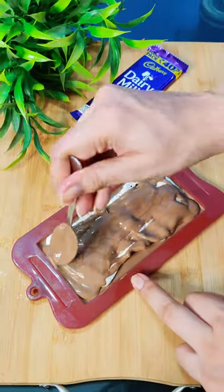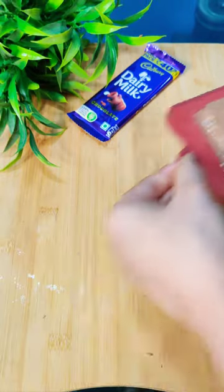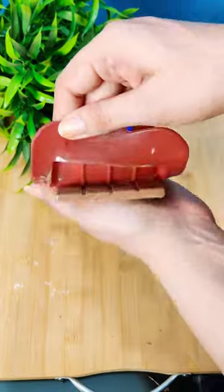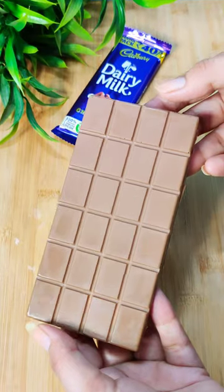We have to stretch it and put it on the way. Then we have to put it on the chocolate — it looks good, there is a lot of surprise!